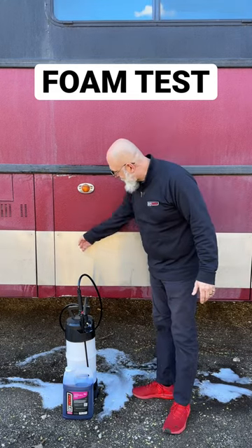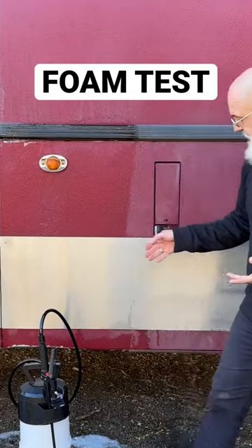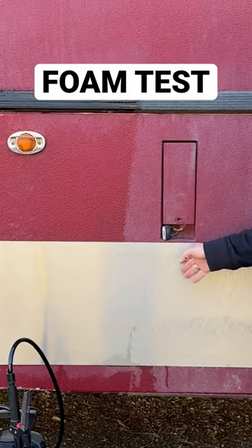There we go. It's dry, and where we did the pre-soak, it's clean. Where we didn't do the pre-soak, it's still dirty.